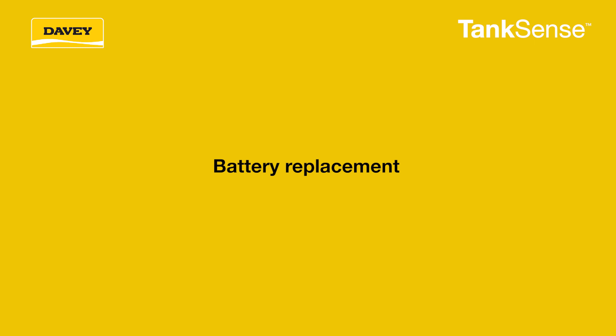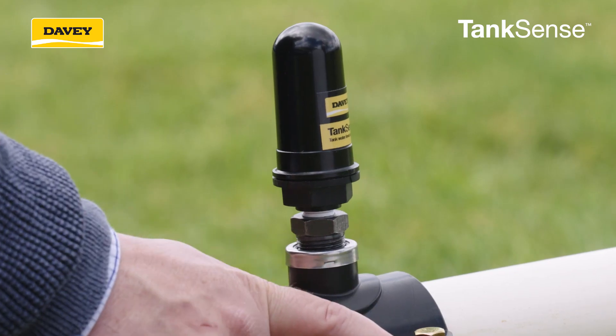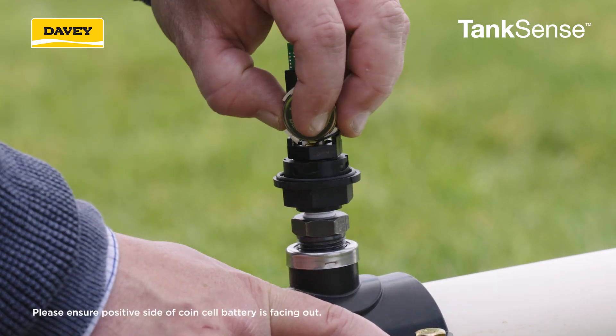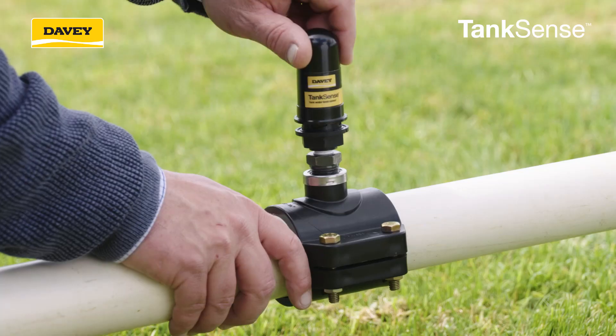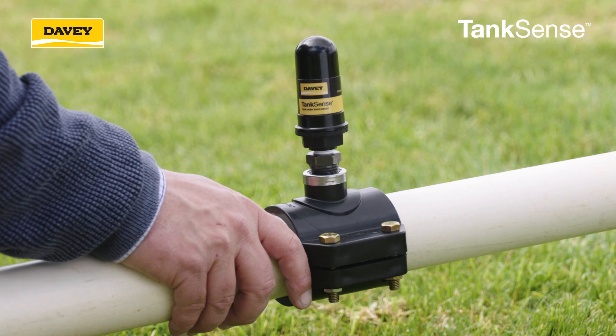The Davey TankSense comes with a CR2450 battery. To install or replace it, twist the cap gently and simply lift off the cap. Slide the battery either out of position or into position, then place the cap back over the mechanism and twist clockwise gently to secure. Now you can install or reinstall your TankSense onto your tank outlet.